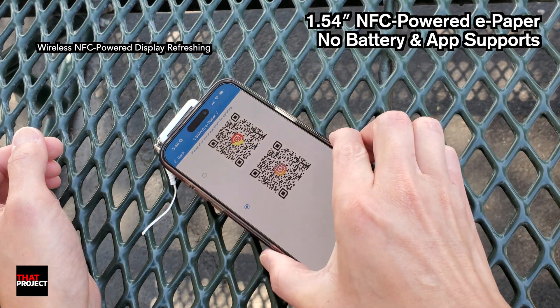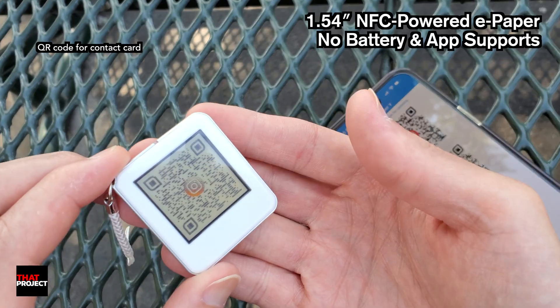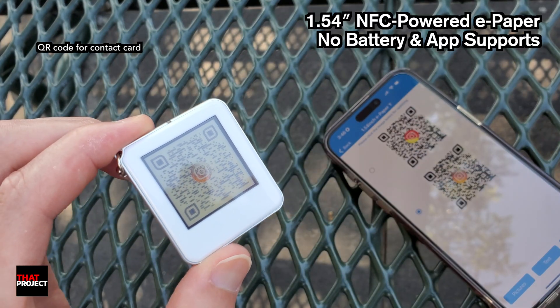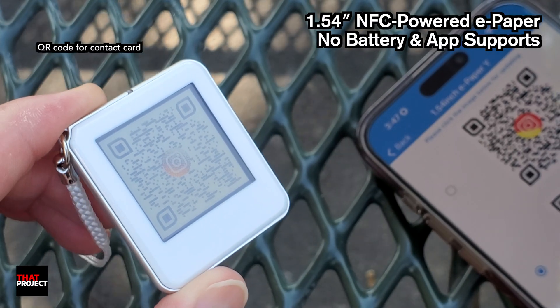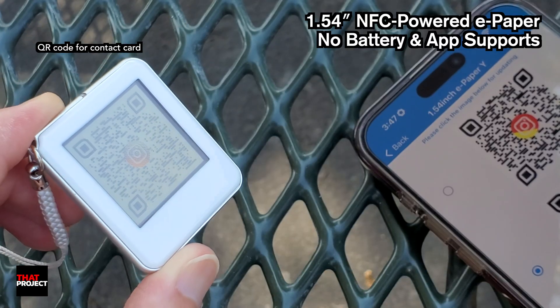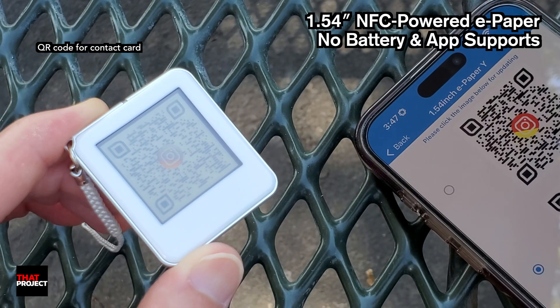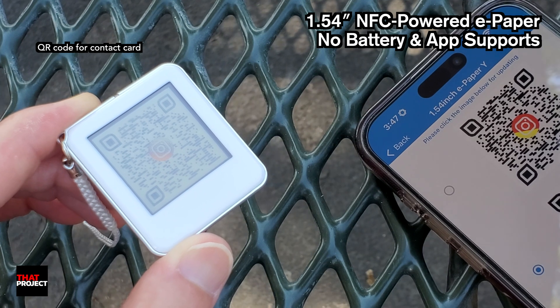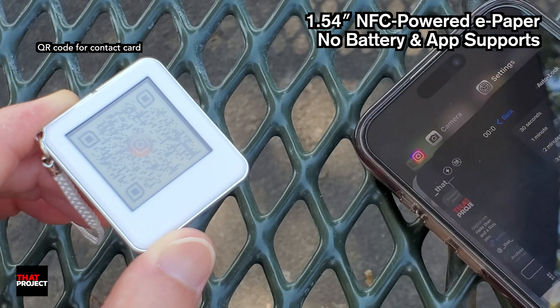It's done. Look at this! My QR code has been transmitted to the display. The Instagram icon in the center of the screen makes it look more effective. The key is whether the camera can properly recognize the QR code on this display. If the quality is too low to recognize it, the QR code will be meaningless — that would be very unfortunate.